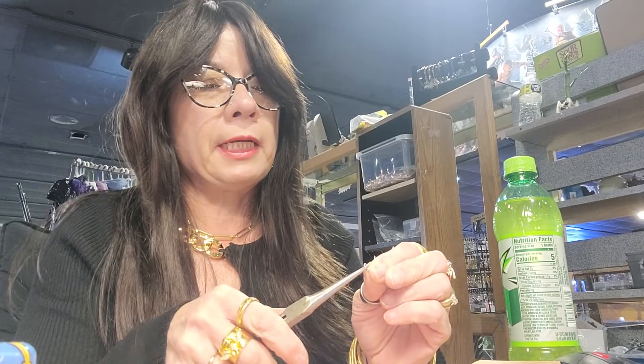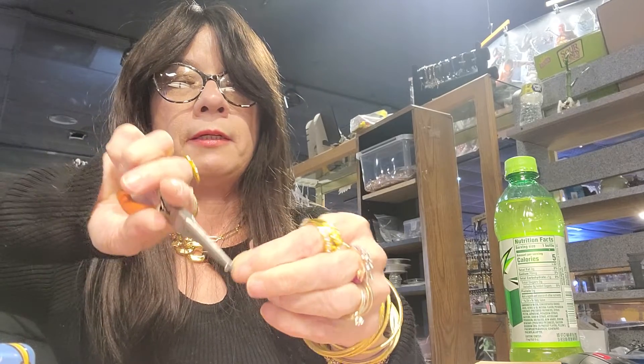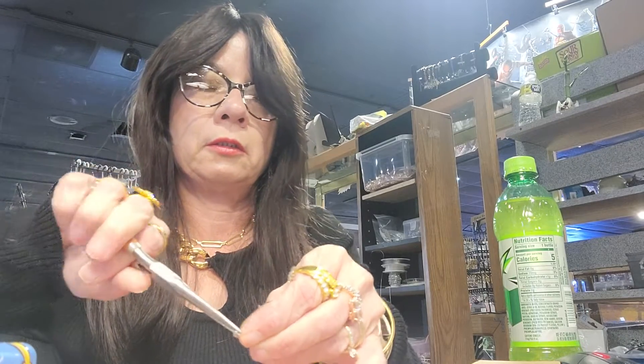Right now I'm making earrings. It's a very simple process really. Just open up the end, pull the ball back, open the end — like so.